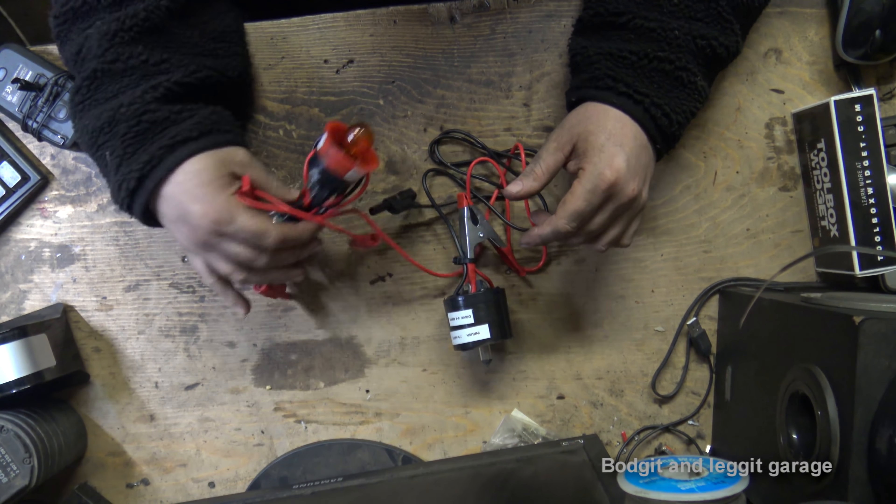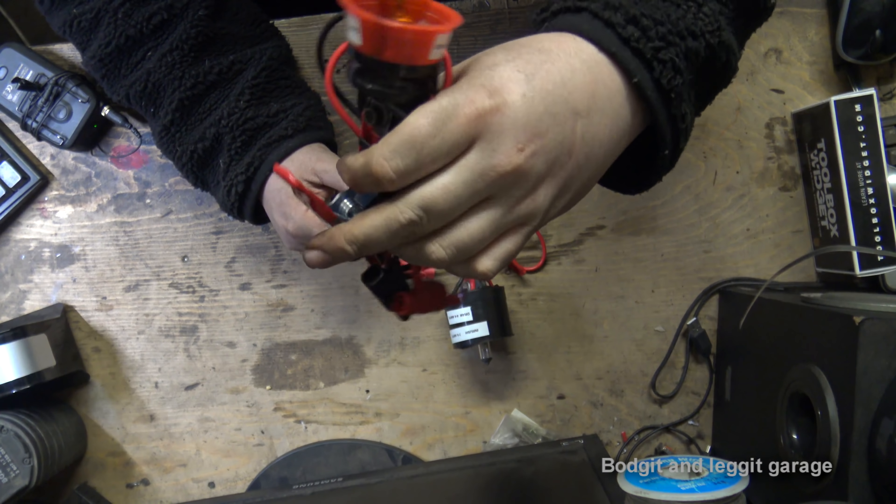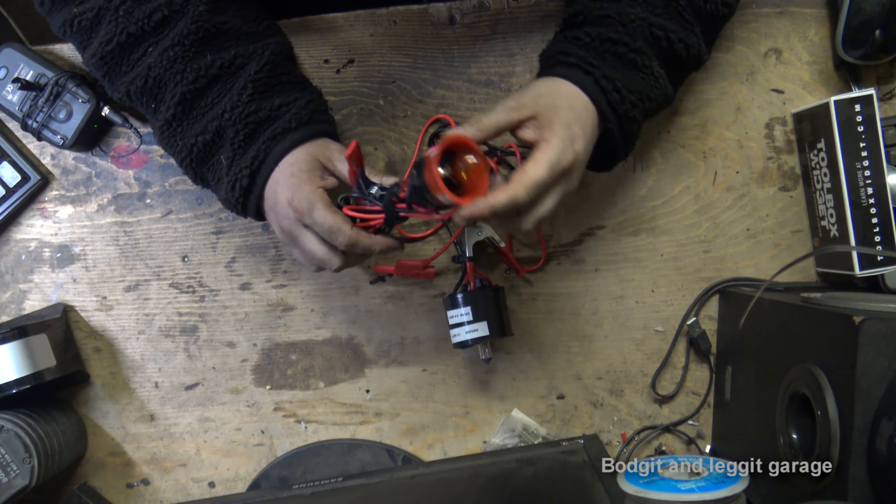I've made loads of these, all different ones, different types of draw. This one has an inrush of 3.7 amps and a draw of 2.2 amps. We're going to show you how I make them and why I make them this way.